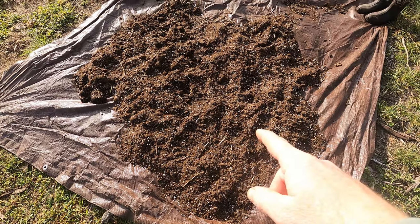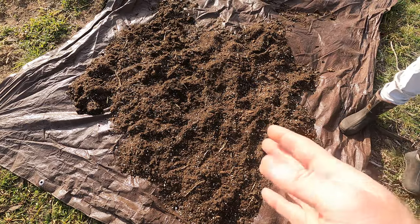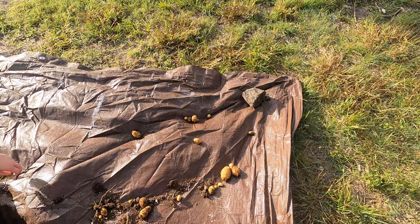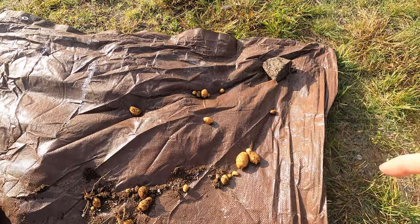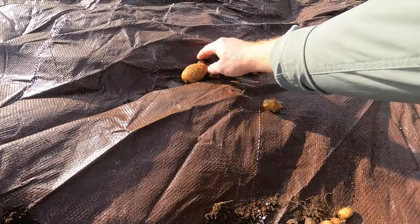Now we have all of this dirt and we can't use it for anything like tomatoes or really most anything — no nightshades. But I think lettuce would be fine. Unfortunately, that is all we got. Little tiny ones. I don't even know if this is worth it to cure.